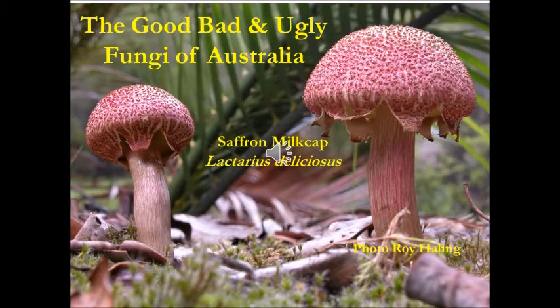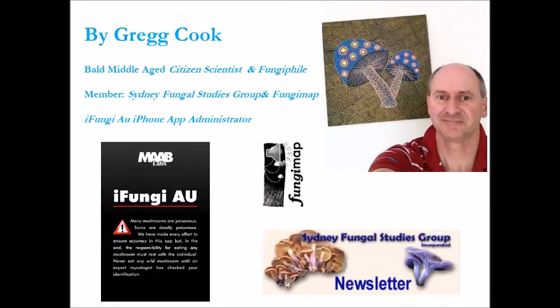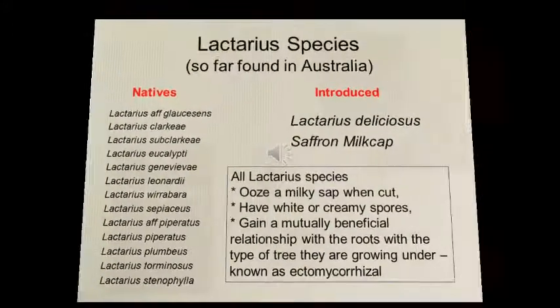My name is Greg Cook — there's a photo of me up in the right-hand corner. I'm a member of the Sydney Fungal Studies Group and FungiMap, and I'm also the administrator of the data for the iFungi AU Australian Fungi Identification iPhone app. I one day hope to find the time to get this app into Android format, but at this stage I just don't have the time. I live in Swan Hill in Victoria, Australia.